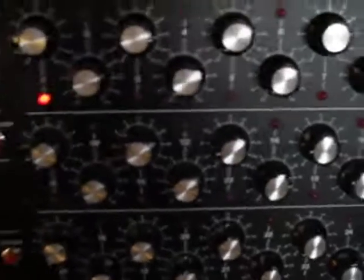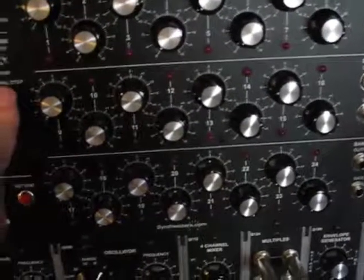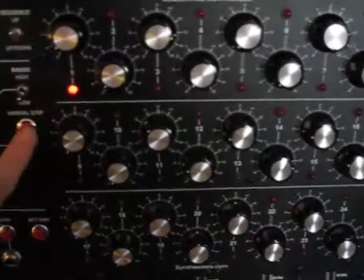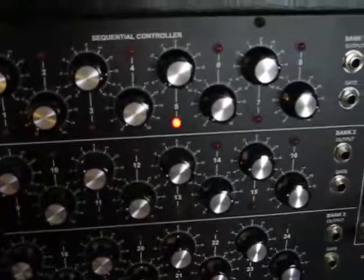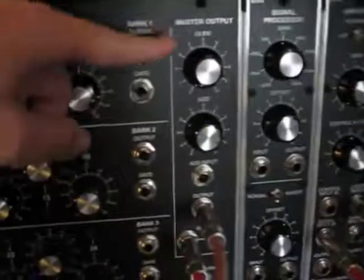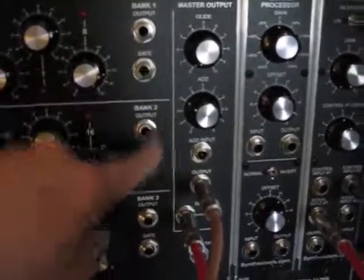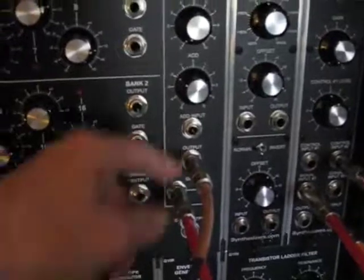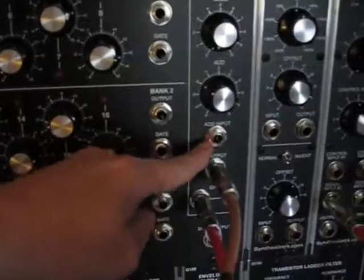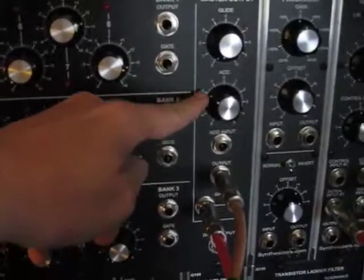Next, you have the voltage control section, where you can dial the voltages for each individual step. An LED shows which step is being executed, and you can step through them manually. Finally, the last section is the output section. You can patch into individual banks — there are three banks of eight — or you can patch into the master output as glide control. You can add additional voltage to any control voltage input, and add or subtract voltage using the control here.